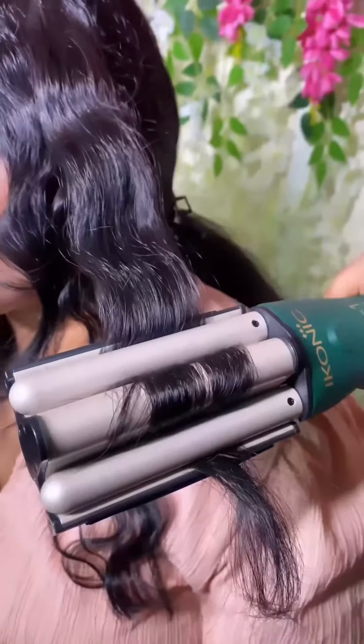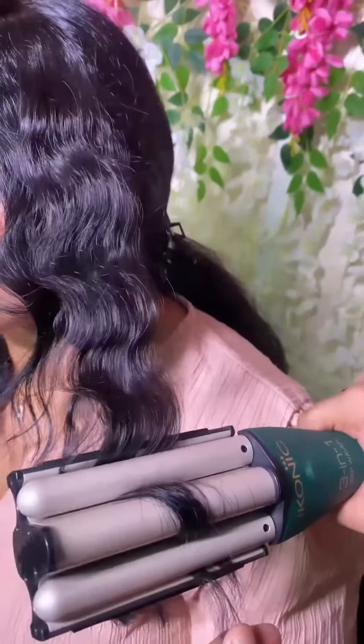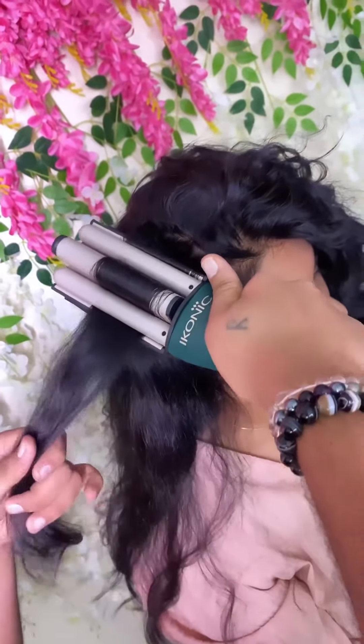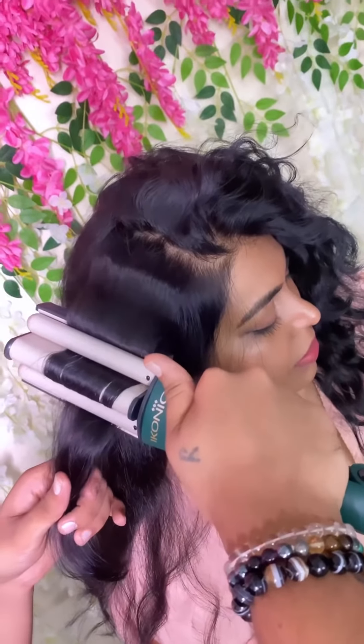To create this wavy hairstyle, all you need to do is take a thin layer of hair and lock it in between the heating elements and close them. Leave it for a few seconds and gradually slide the waving iron down to obtain beautiful waves.